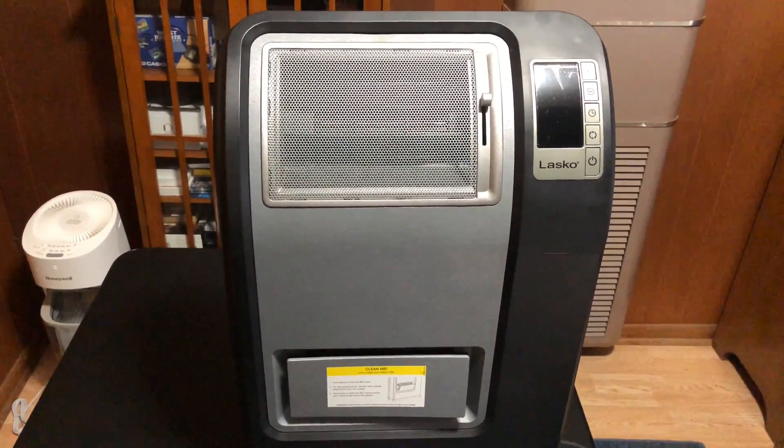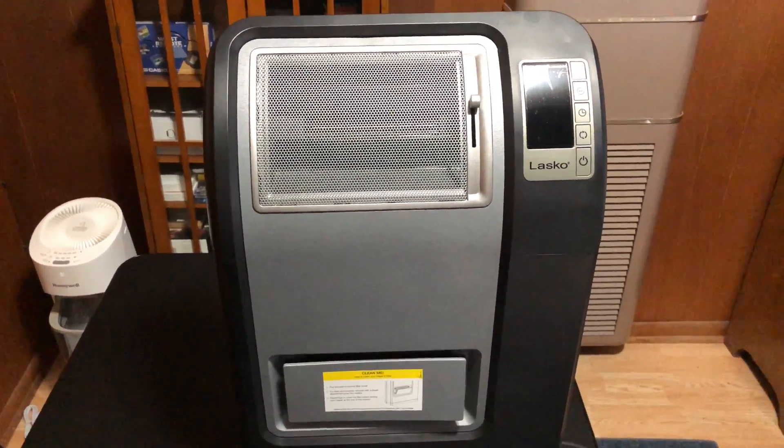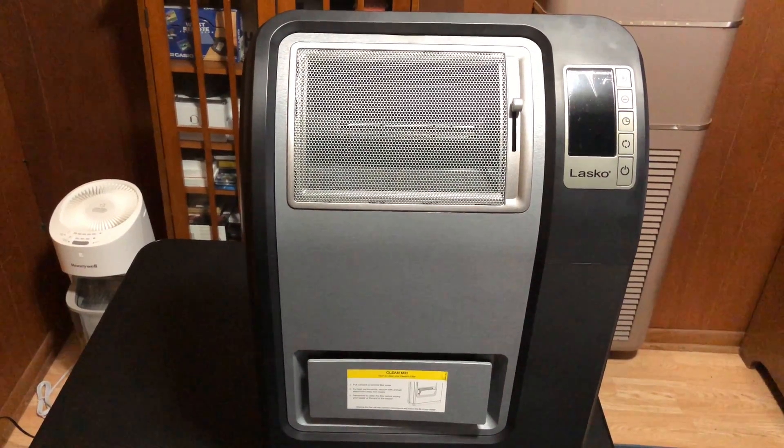These things are kind of junk — they didn't put out that much heat anyway, at least compared to my quartz heater. But I'm going to tear this thing down and we'll get a closer look inside.